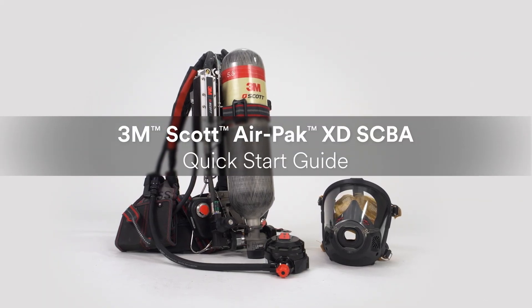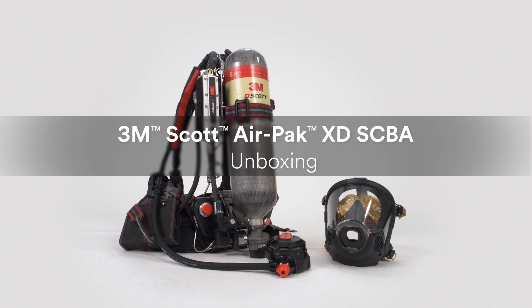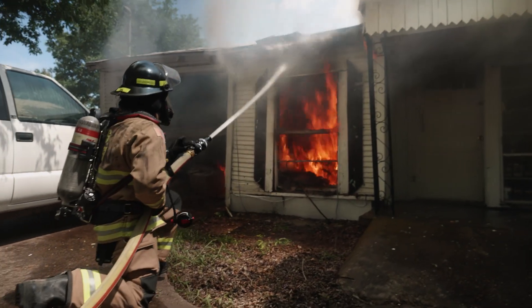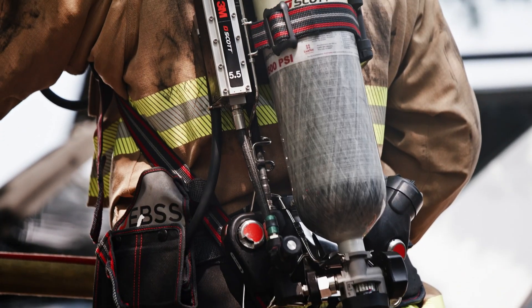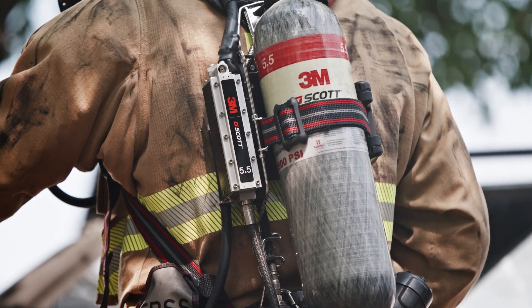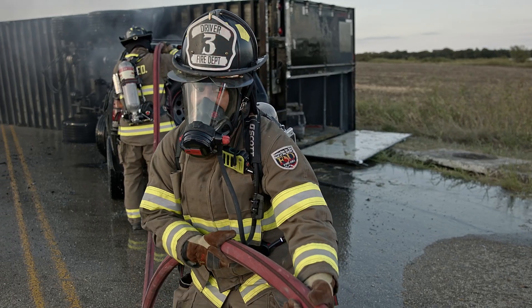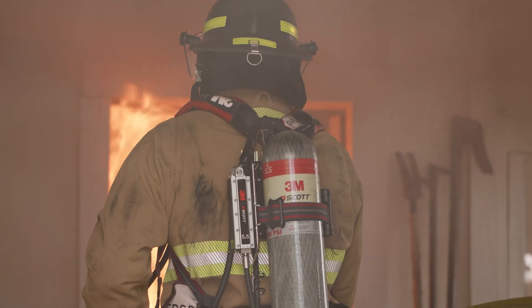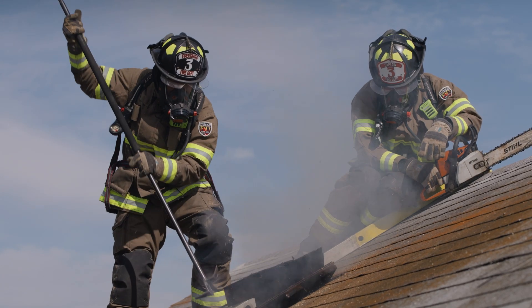Welcome to the quick start video guide for the 3M Scott AirPak XD SCBA. If you're a new owner of the AirPak XD, congratulations! Certified to the latest NFPA 1981 and 1982 standards, the AirPak XD SCBA is designed to perform in critical life safety environments.